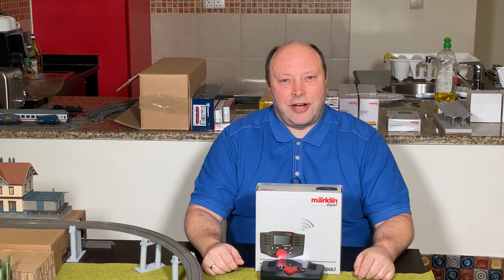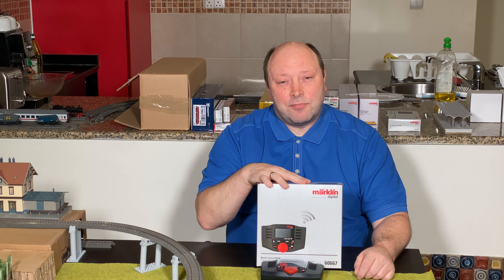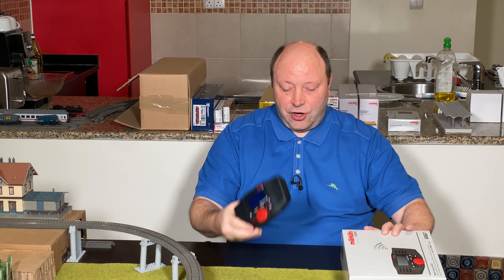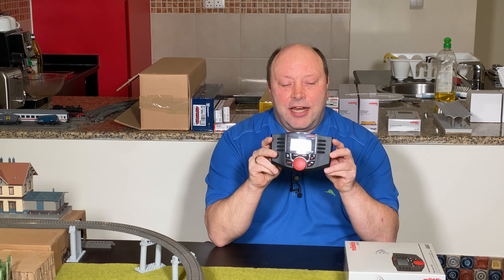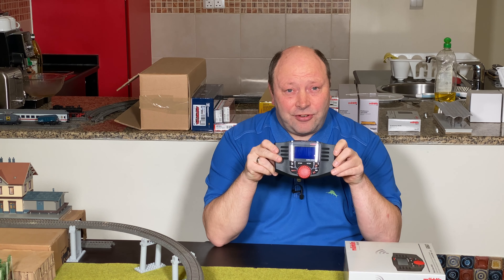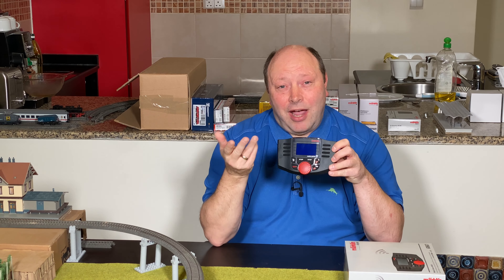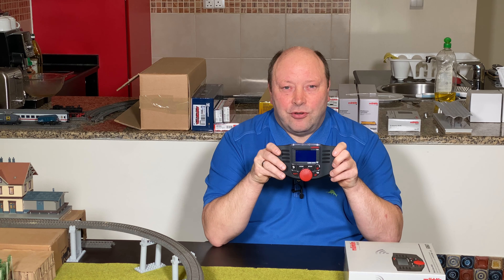Hello and welcome to Model Train Fun. Today we're going to have another look at the wireless mobile station. When we have the wireless mobile station, we can actually update it without the central station, which is a huge benefit compared to the normal mobile station 2 where you actually needed a central station to update it.